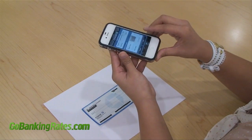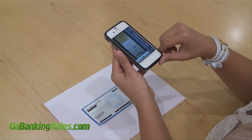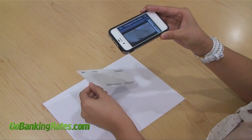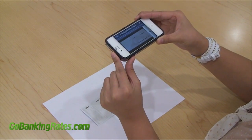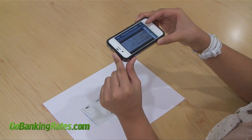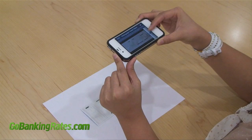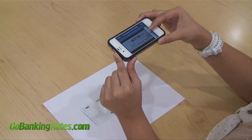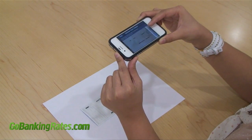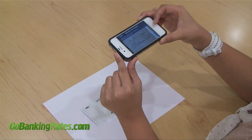Now press check back. From here, you'll need to take a picture of the back of the check. Before checking out, make sure the check is fully endorsed and again that the check remains within the border of the screen's box. When you're ready, press the camera button. If you're satisfied with the image, go ahead and click use, or you can retake the image again.